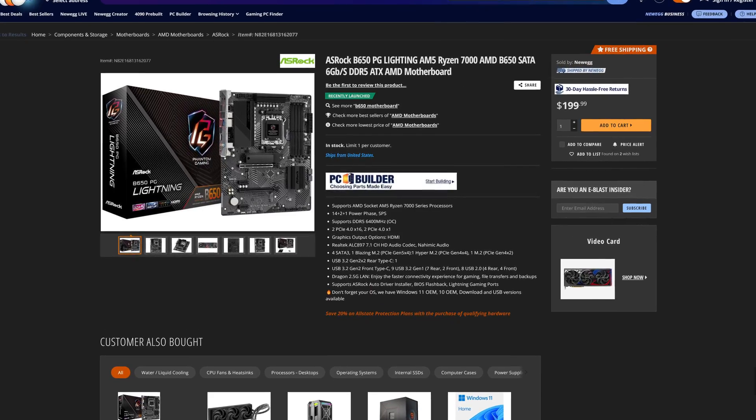Not to mention, this isn't the only motherboard at that $200 price point, but that one can wait for its own video. So definitely subscribe to this channel so you don't miss it, so you know exactly which budget motherboard you should buy. And if you want to buy this motherboard or pretty much anything else from Amazon, the Amazon links are going to be down in the video description below.